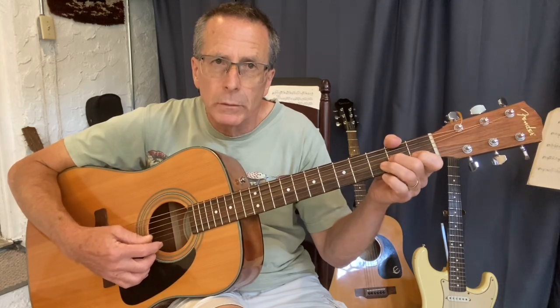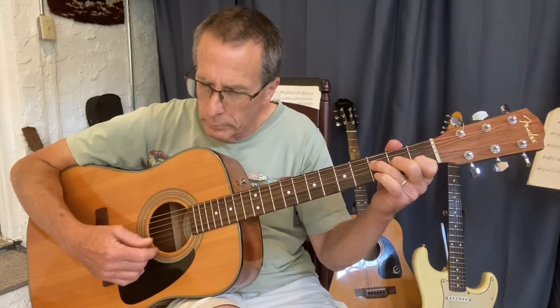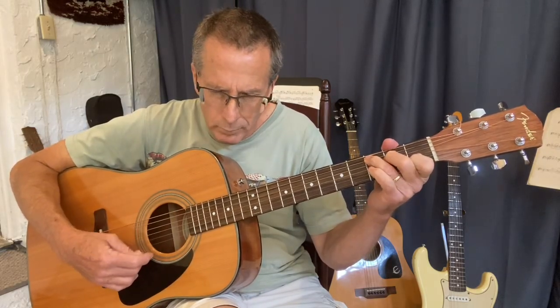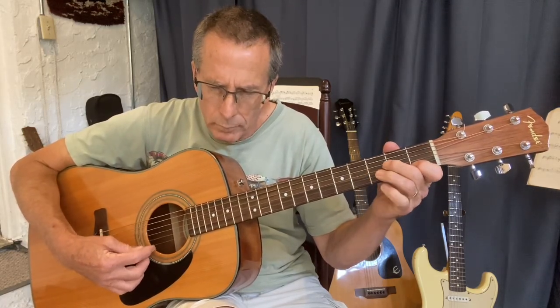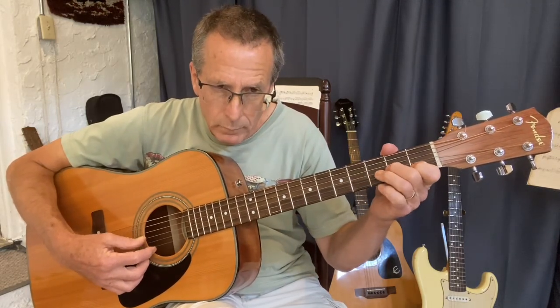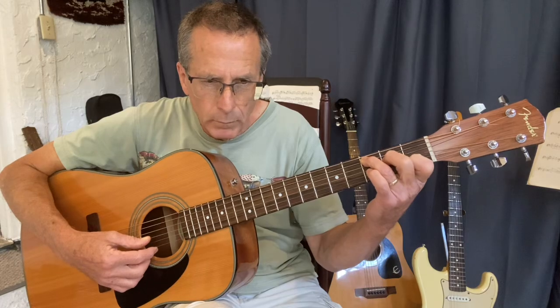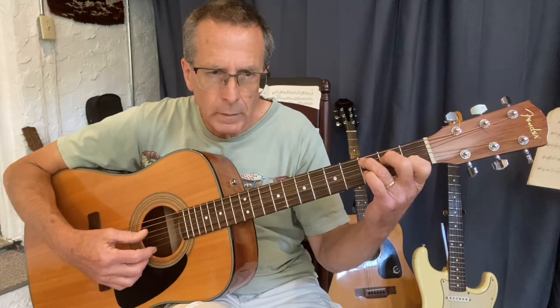I'm just realizing I didn't go over the hammer-ons, but I think you can see what I'm doing. I'm picking the root note, strum, take your middle finger off out of your chord, pick the open string, hammer it on. That's your C chord.